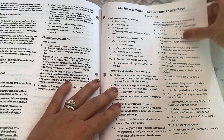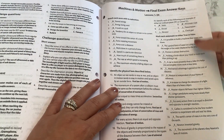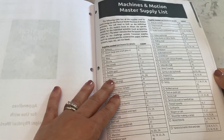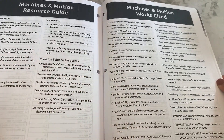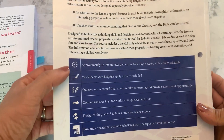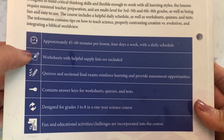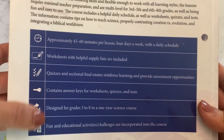After the worksheet answer keys, you have the answer keys for all the quizzes used within the course for all three sections. Then the final section is the answer key for the three final exams: Machines and Motion, Heat and Energy, and Inventions and Technology. At the very end are appendices with a master supply list, additional resources, information on how long to expect to spend per lesson, and more tips for using the course.